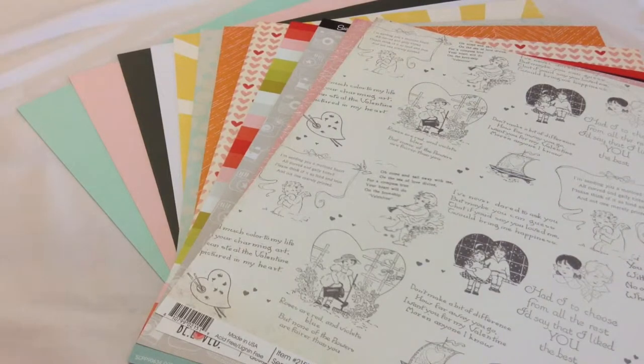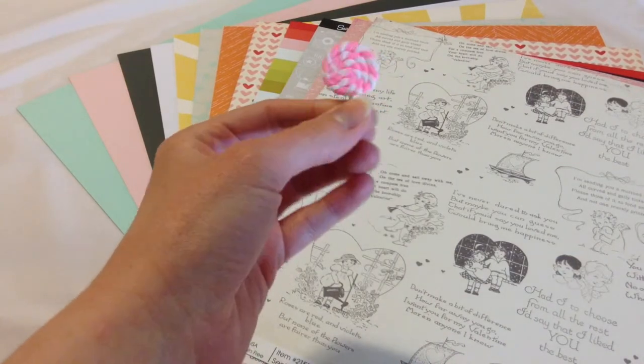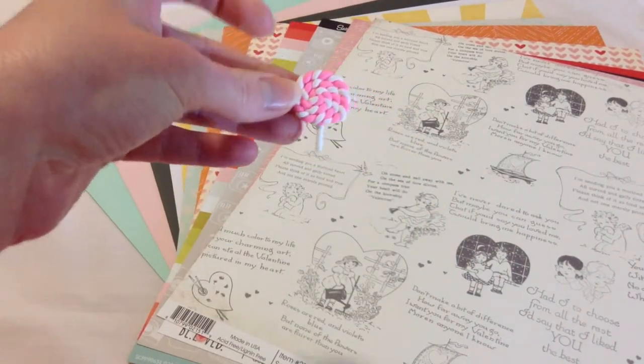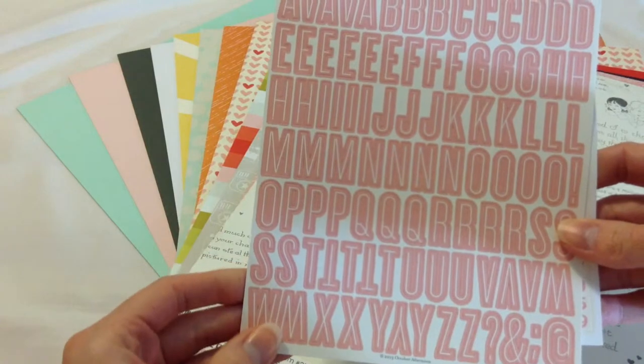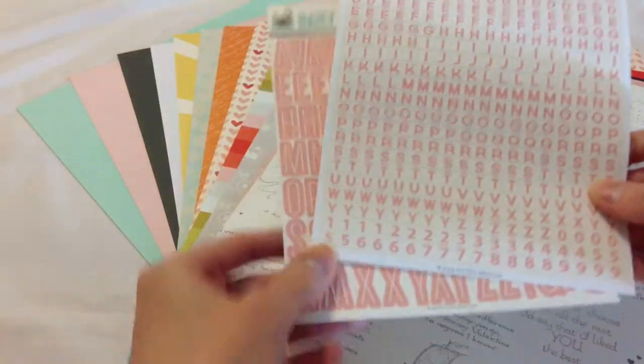So there you go — those are all the papers, the solids and the pattern papers. Now to the embellishments. There are a variety of them here. First, we have a resin lollipop by Studio Calico — it's got a short stick. We have the alphas that came in the kit by October Afternoon, called Daily Flash Strawberry Ice Cream. You've got the large ones as well as the small tile alphas — a nice variety of alphas.